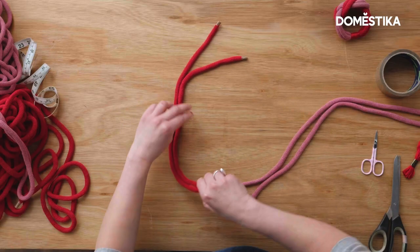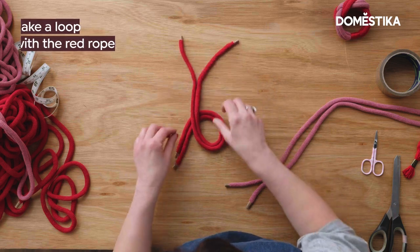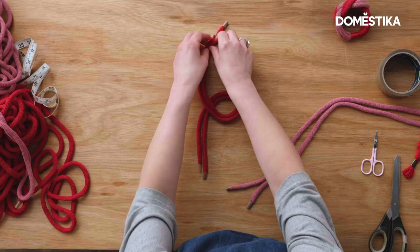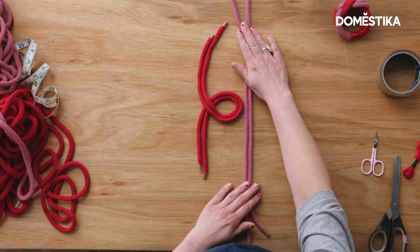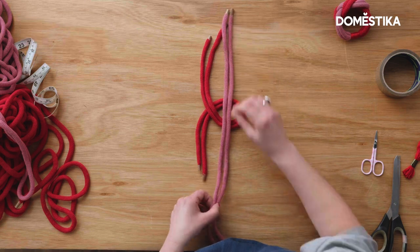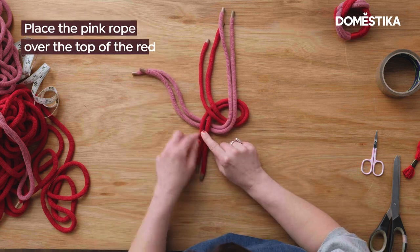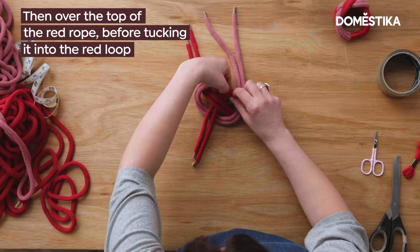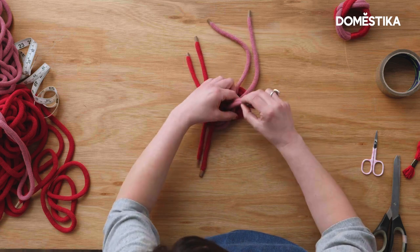The first thing we're going to do is take our red rope and make a loop — this end is going to go underneath this piece here, so we've just made a loop with this going underneath. Then we're going to take our pink pieces, place them on top, then go under the bottom, over the top, put it underneath this part of the loop, over the top of the pink, and then back underneath the red.